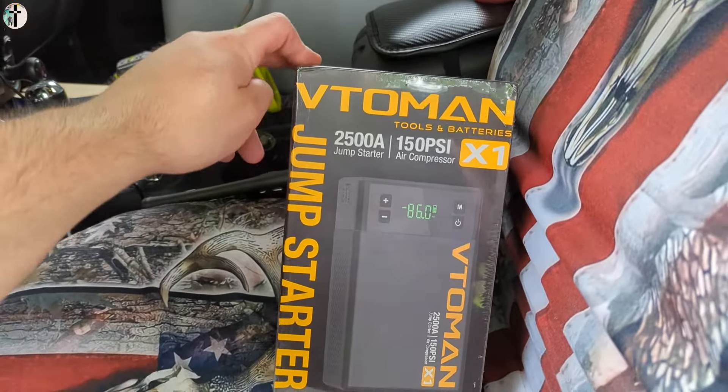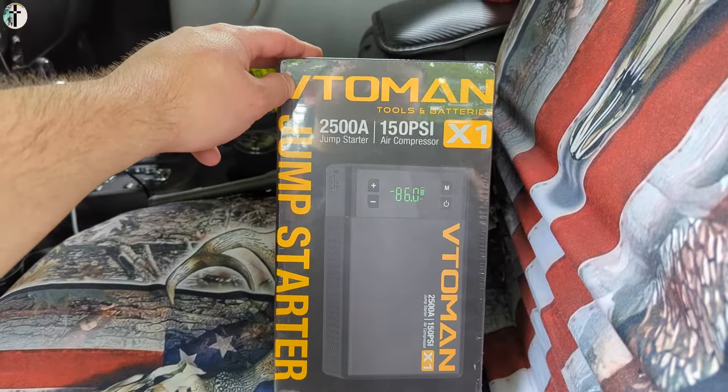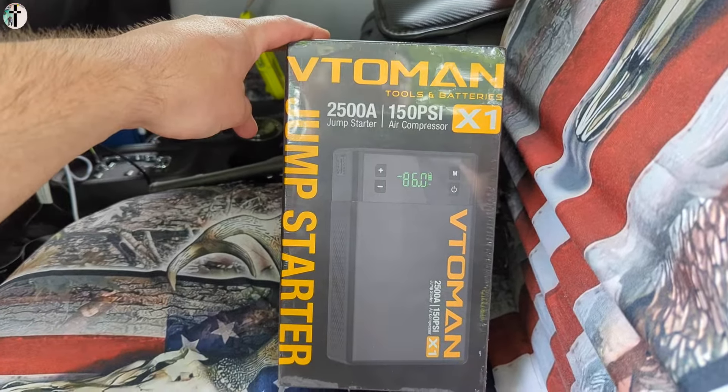Hi, my name's Scott. Today we're taking a look at this 2,500 amp jump starter, also a 150 PSI air compressor combo.